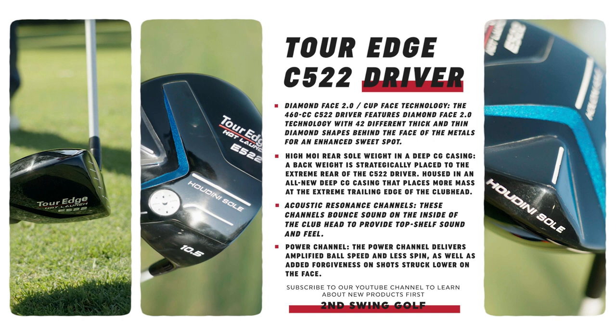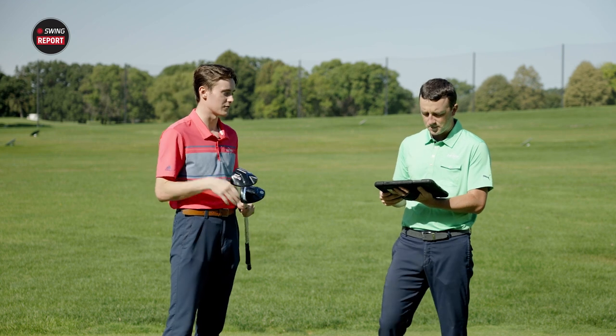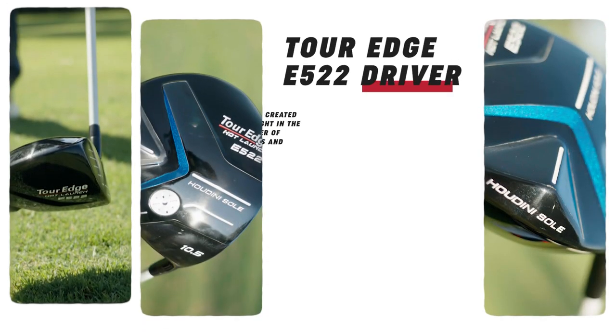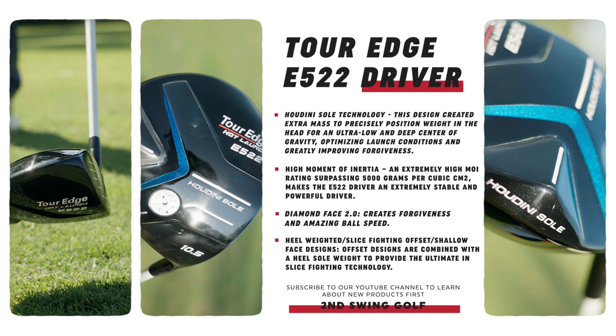The most visual thing you notice technologically on the C522 is that channel ridge — I'm curious to see how it affects feel at impact. There's also a rear weight pulled back to help launch the ball into the air, similar to the E522 but not as extreme. Moving on to the E522, that's the more forgiving model with more weight pushed back via the Houdini sole.